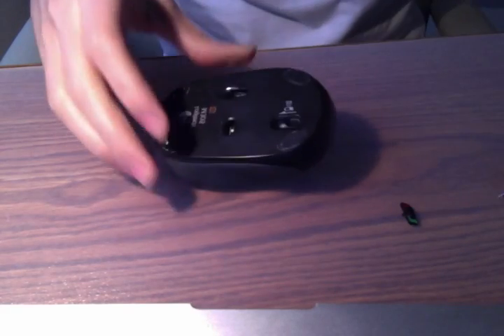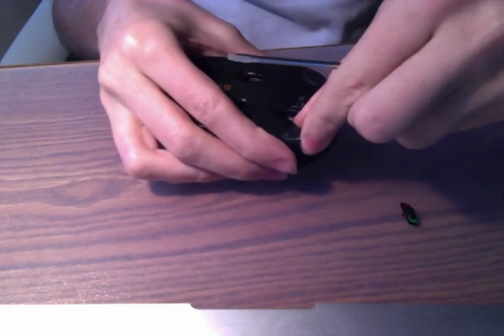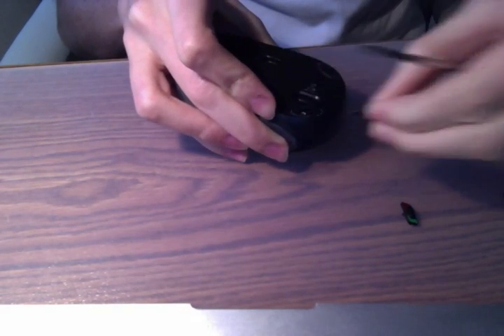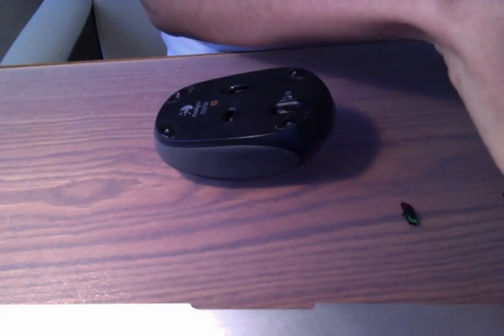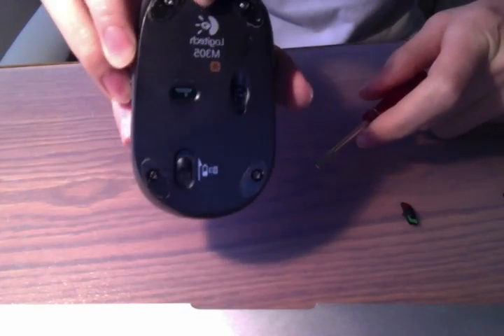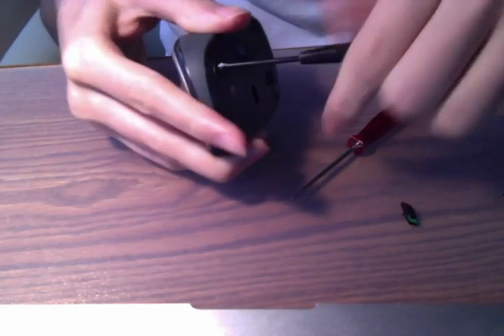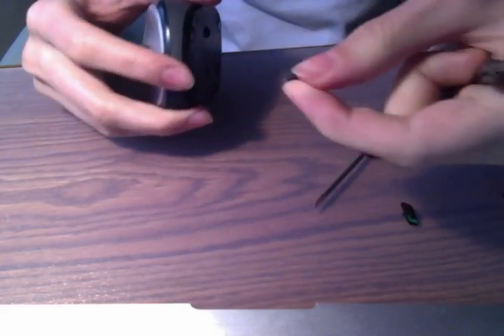Take them off and underneath you can see there is a screw. Remove each adhesive — there are a few of them. Once you have them all off, you can see the little screws in the Logitech. Now take your screwdriver and unscrew each screw. You have these little screws that come up.